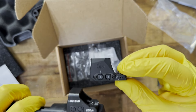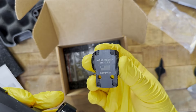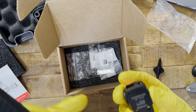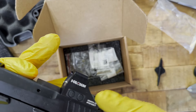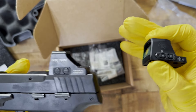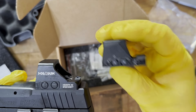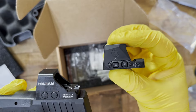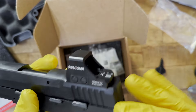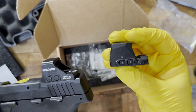The SIG Romeo X is a standard RMSC footprint, while the Holosun 407K and 507K use a modified RMSC — meaning Holosun has extra bases for lugs in the back, whereas the Romeo X only has the front notches. For warranty, both have essentially the same limited lifetime warranty. On retail price, the Romeo X has a MAP of $399.99, while the 507K is $296 — so about $100 more for the SIG.